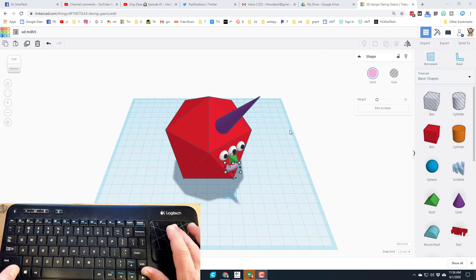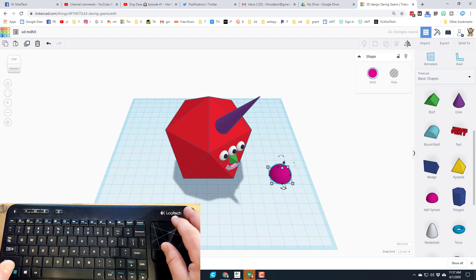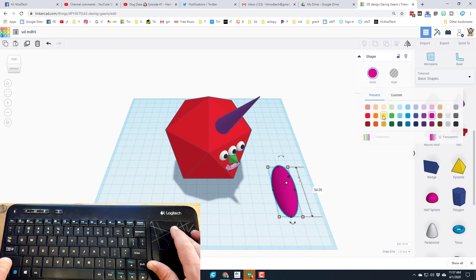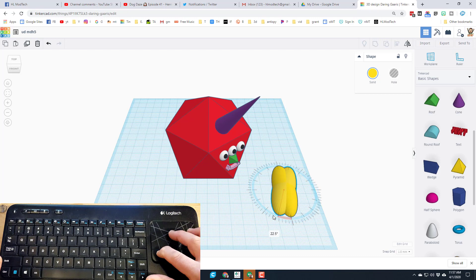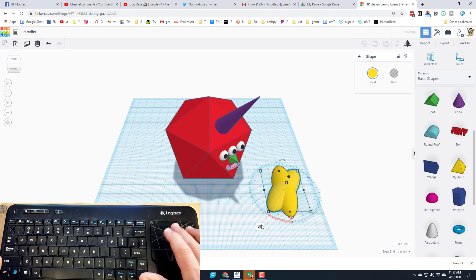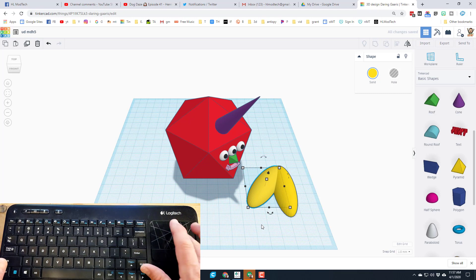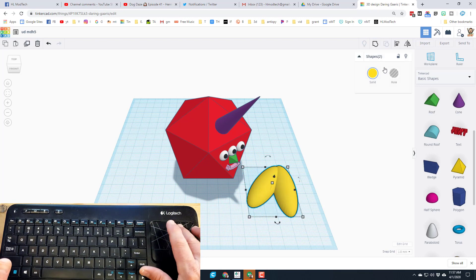Let's add some sweet shoes. Go to basic shapes, scroll down, and bring out a half sphere. Grab one of those black handles and stretch it crazy long so it looks like a silly clown shoe. Pick a silly color — I'm going with yellow. Then duplicate it with control+D, go to the rotation handle, push it in and rotate it 22.5 or 45 degrees or whatever you want. Use arrow keys to nudge it into place. Now hold shift and drag a box that touches both shapes — it says two shapes — and hit group.